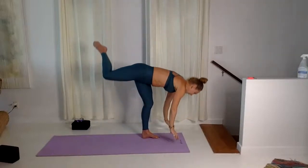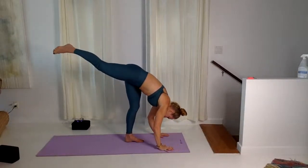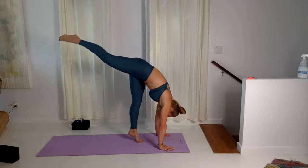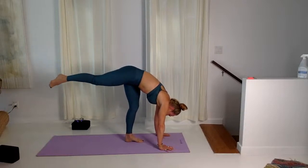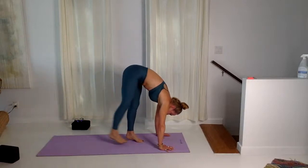Standing splits — hands to the floor. Inhale, look to the left foot, lift up. Inhale, lift, exhale, lower. Last one — inhale a little, exhale, lower. Set the feet together.